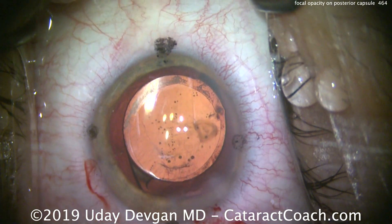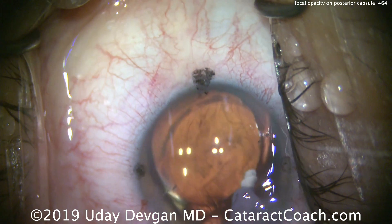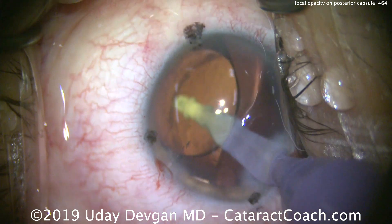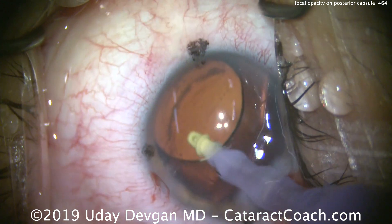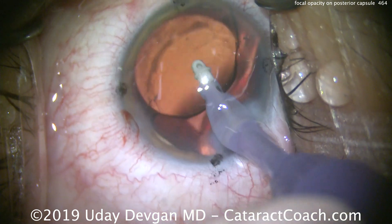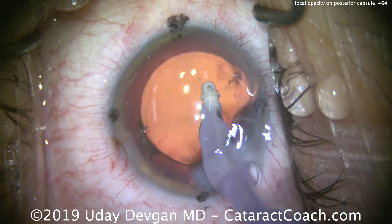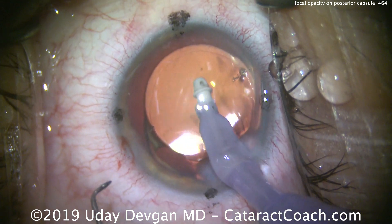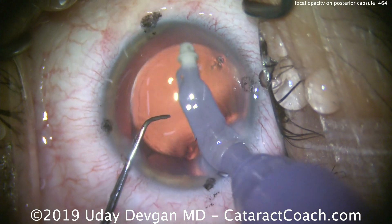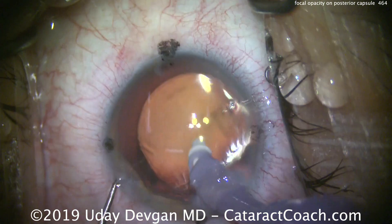There's a little lens material on the undersurface of the anterior capsular rim — we'll polish that off nicely. Look back there — there's that opacity on the posterior capsule. Fortunately it's out of the visual axis, so we'll leave it alone. Let's go behind the lens now to gently remove all the viscoelastic; that helps make sure the toric lens stays in proper alignment during the post-op period. That looks great. The answer is we're going to leave that opacity alone. We'll polish the anterior rim and make sure everything looks perfect — this patient's going to see beautifully, and that opacity is not in the visual axis.